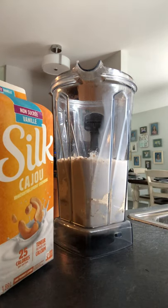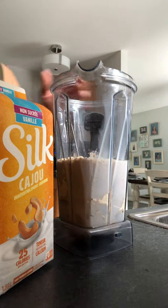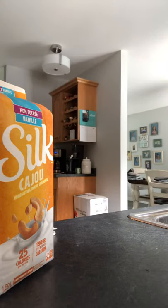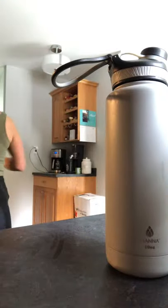Then I throw it all in my Vitamix blender and put it all together. Here we go.